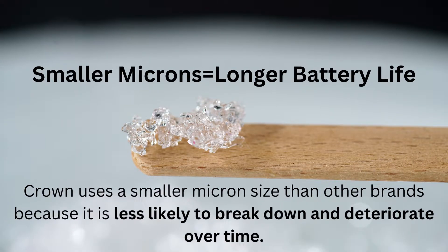Why does the size matter? Because it results in a longer battery life due to it being more resistant to breakdown, and also offers uniform consistency.